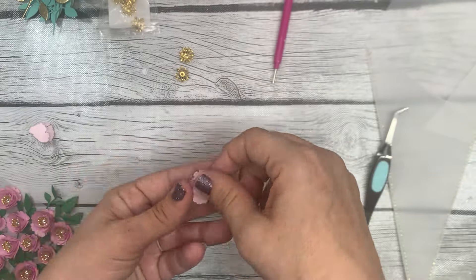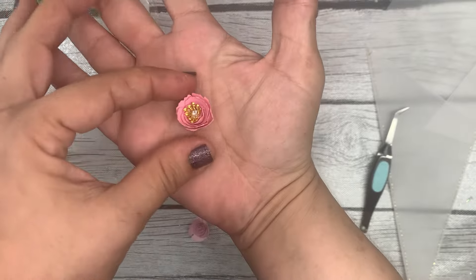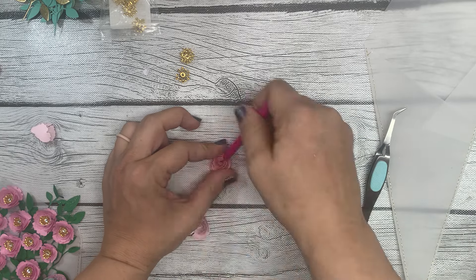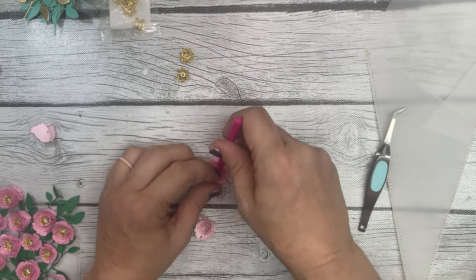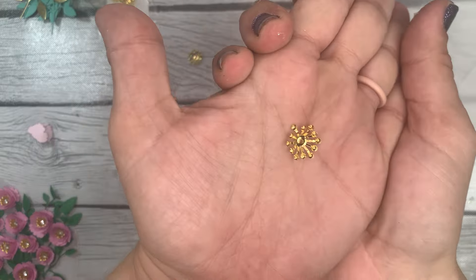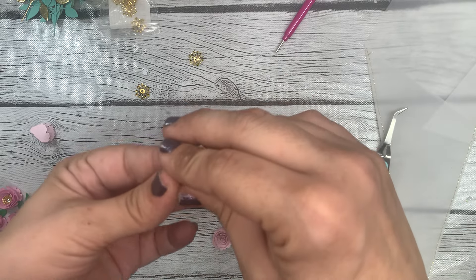The reason I wanted these to be loosey-goosey is because I want to add the metal stamens and rhinestones to the center — just like I did on these here. That's why I like a loosey-goosey rolled flower, because those stamens just take the flowers to another level in my opinion.